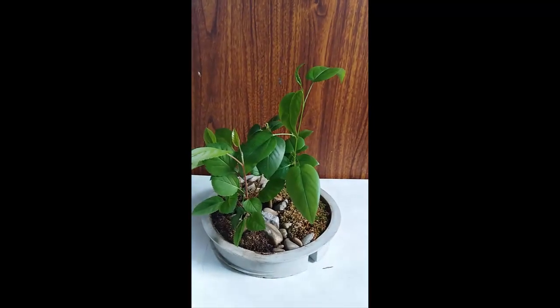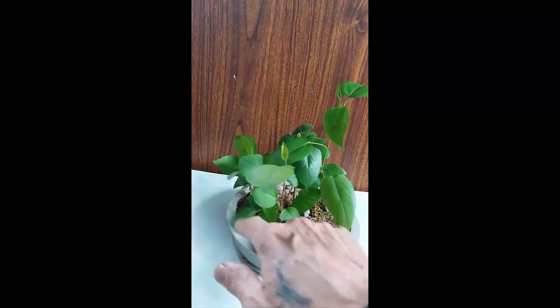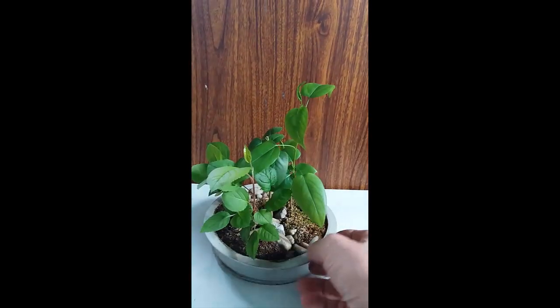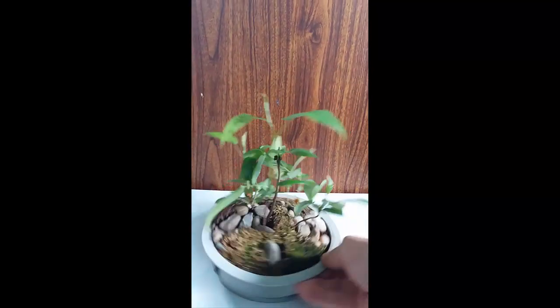Зимовала, и сама дала боковые веточки — одну и вторую. Это центральный проводник. Потом я её тоже немножко укорочу — высокий лес здесь не нужен. Чуть созреет — укорочу.